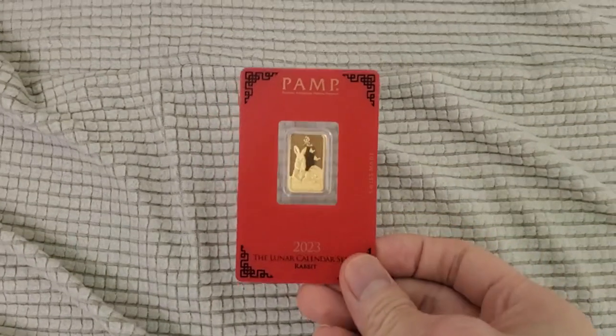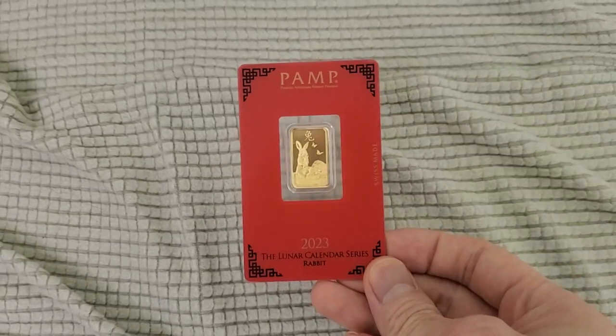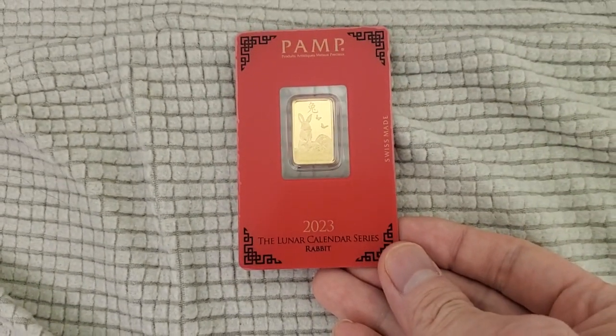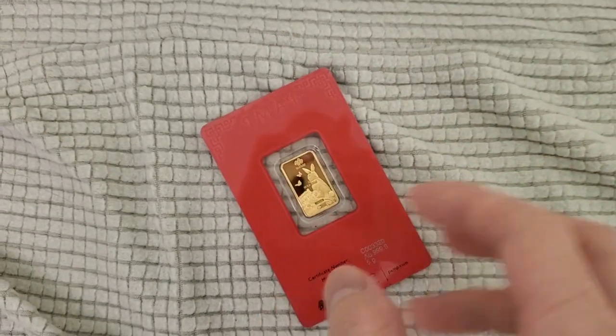Check this out — this is a brand new PMP bar, and this is their lunar calendar series. This is the rabbit, representing 2023 for the Chinese New Year.